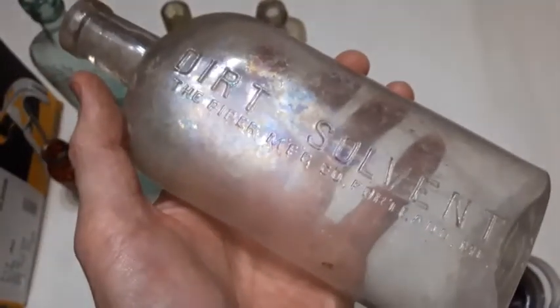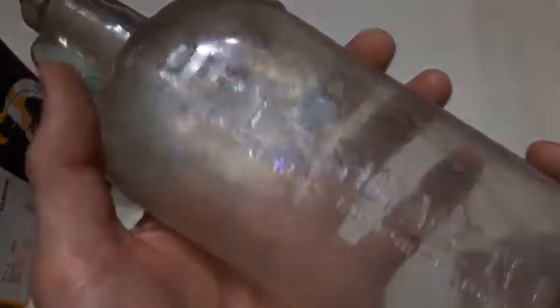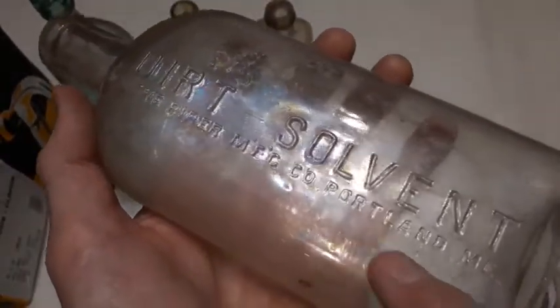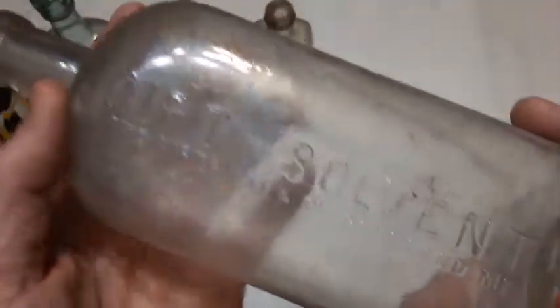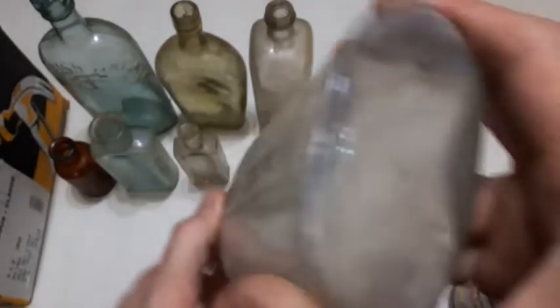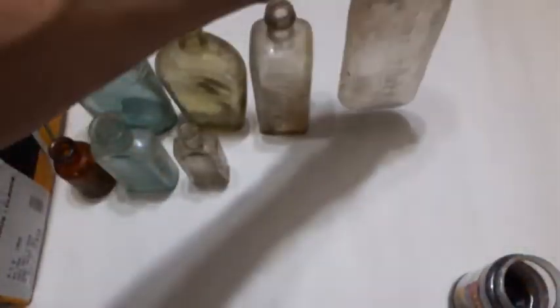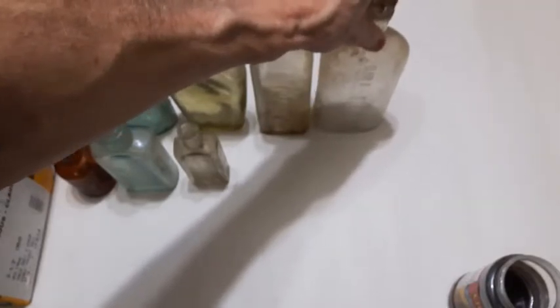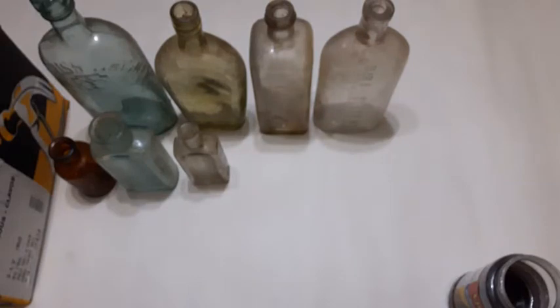How about this one? Dirt Solvent — that's interesting. The Piper Manufacturing Company, Portland, Maine. Blown in a mold with a tooled lip. Dirt Solvent — must have been like a cleaning agent. I don't know. I didn't do any research on these; I just grabbed a bunch and put them in the box and we're going from there.